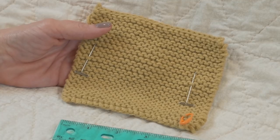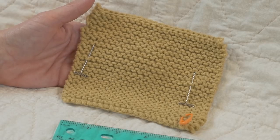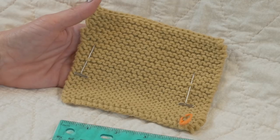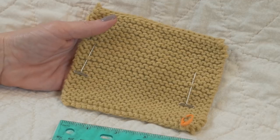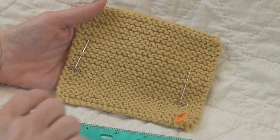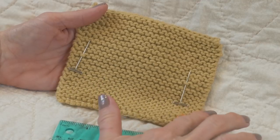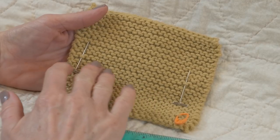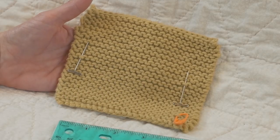If my gauge asked for that, I would check it against the pattern. Obviously if I don't have the correct gauge, I need to adjust my needle size to get that. Now I cast on more stitches than I thought I'd need — more than the 18 — because if your gauge is 18 stitches to 4 inches, I always cast on several extra just in case I'm off.